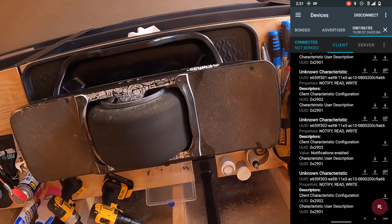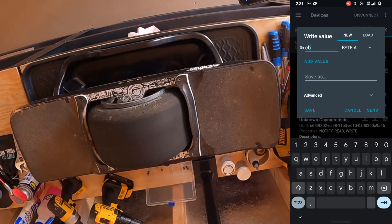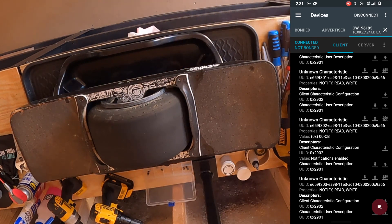Hit the up arrow to send the factory mode command to the Onewheel XR. The command is CBCB — Charlie Boy, Charlie Boy. Click send. If you're in a dark room, you'll see the lights flicker, indicating the board received the command. You can also look at the notification value, which should now show 00-CB. That means we should be in factory mode. The next calibration command will confirm or deny whether we're successfully in factory mode.